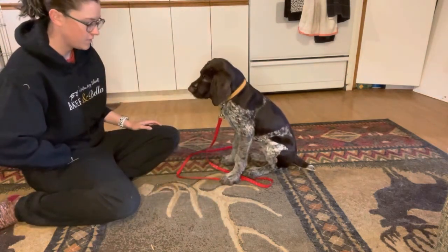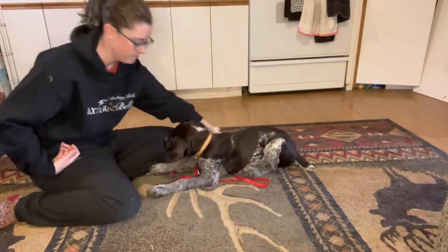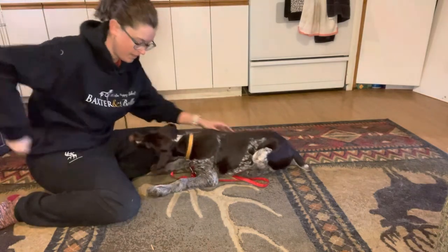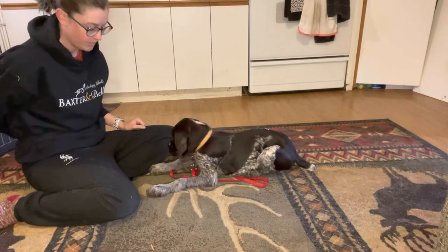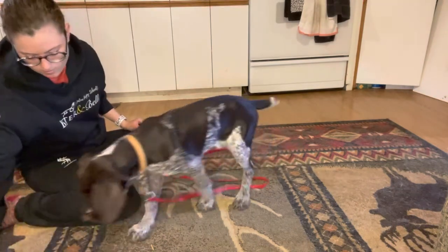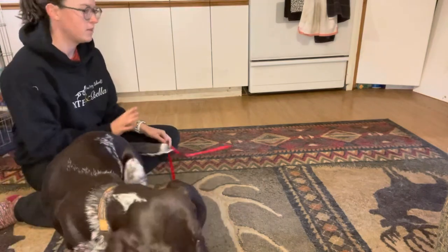I backed off because he got up from that position. I'm going to see if he'll let me just do a touch. I'm going to say we're done just because his attention span is super short. I want to leave him wanting more rather than being like, 'oh, thank God I'm done.'